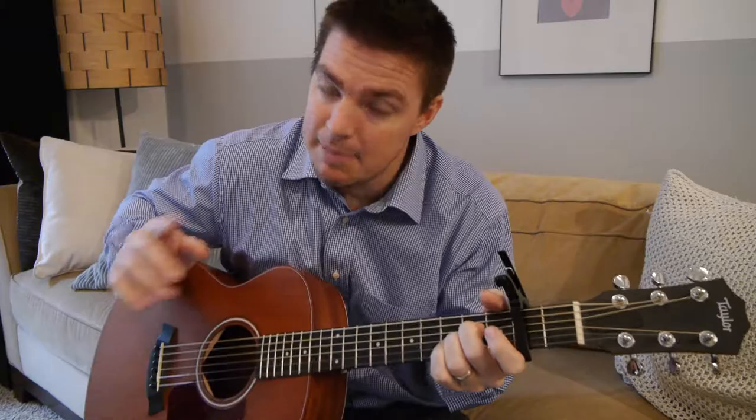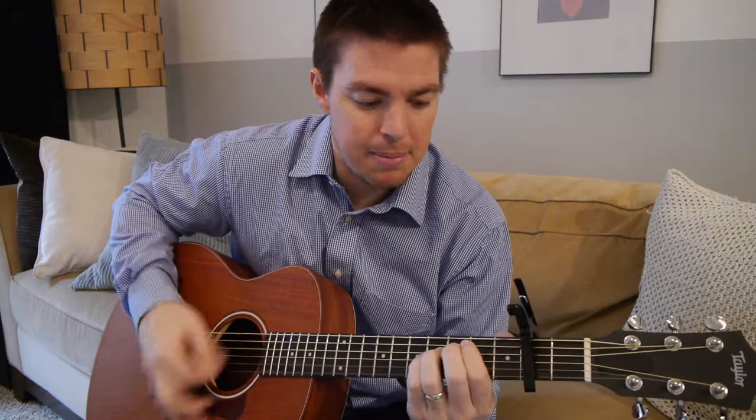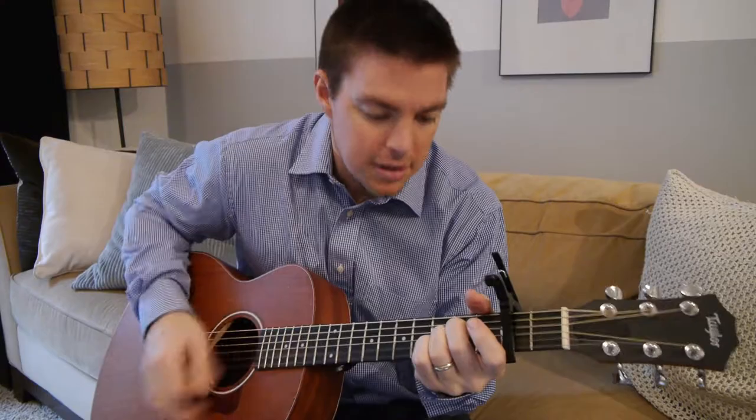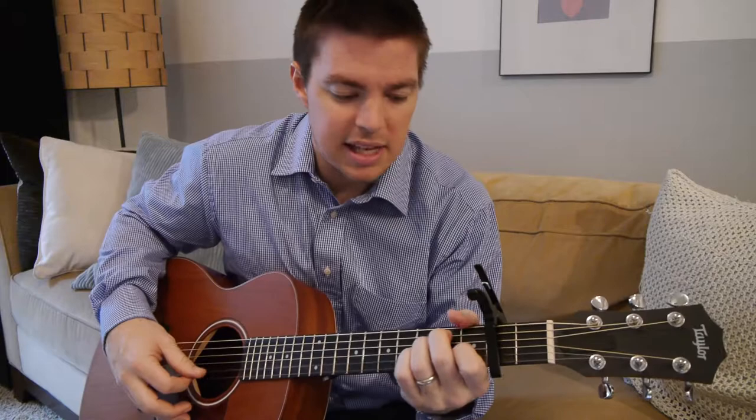Then finish out there — E, B, A again. Make sure you print out or look at the PDF file if you're not familiar with this song, otherwise you won't know how to play it there. Then the chorus is going to be the exact same order: E, B, A — E, B, A — E, B, C sharp minor, A. 'Yeah it makes me wanna sing, it makes me wanna sing, when I think of all the love for me, it makes me wanna sing.'